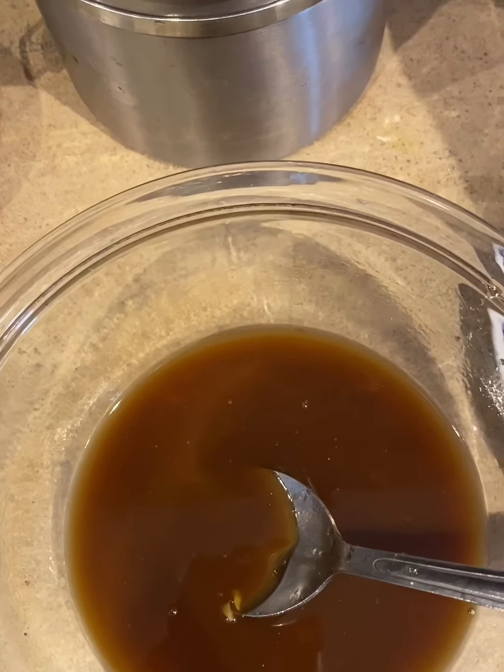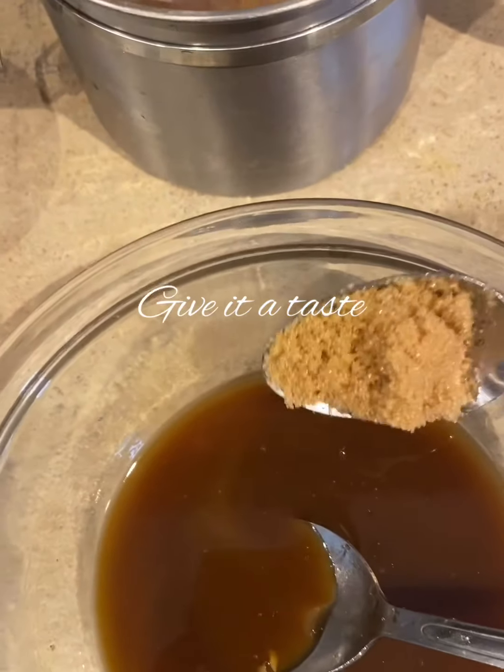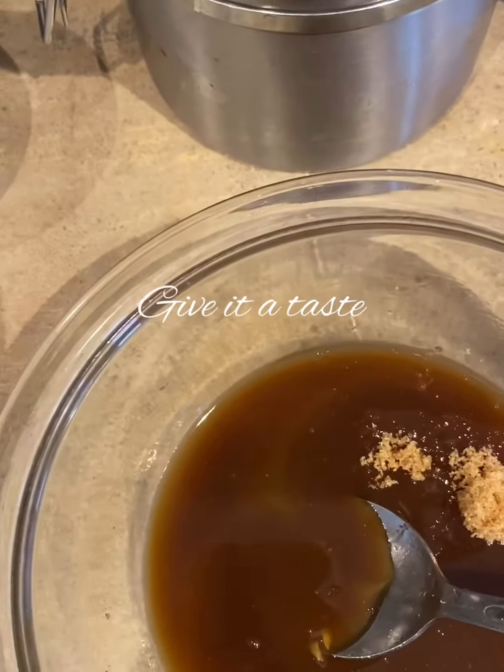I'm going to add another tablespoon of honey, mix that in. I gave it a little taste and I'm going to put in about a half a tablespoon more of sugar.